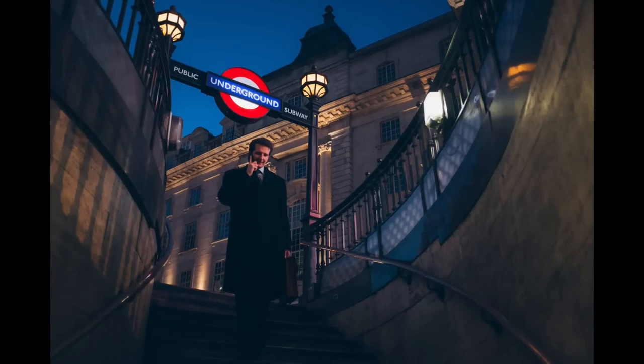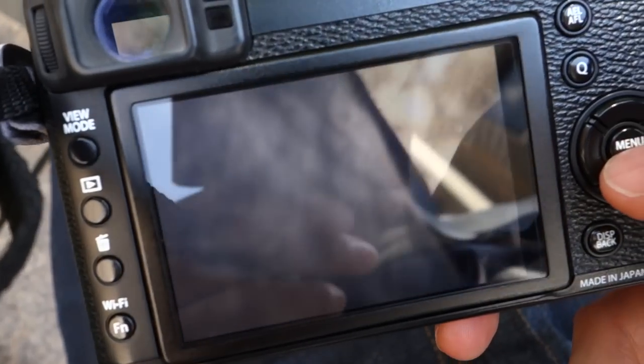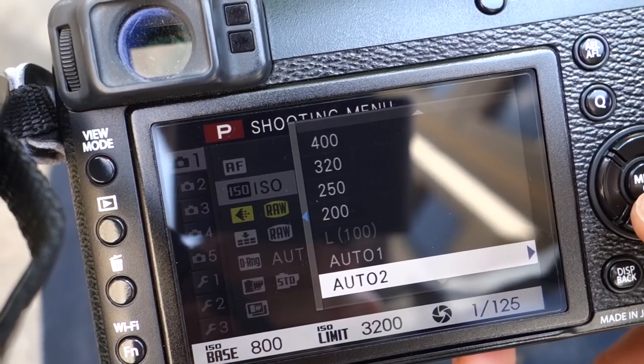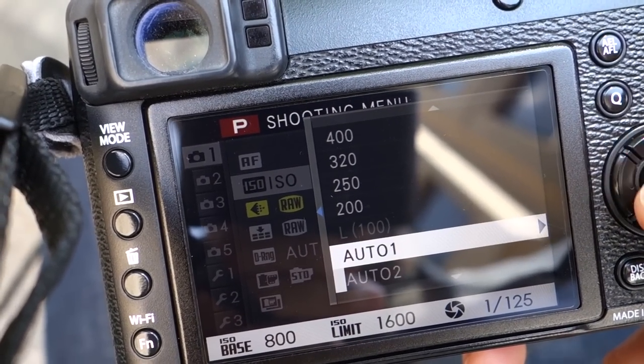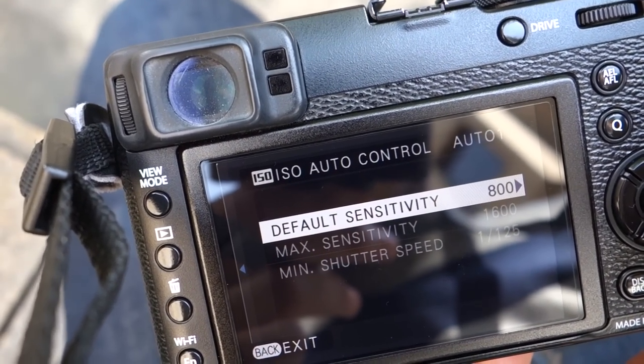What that means is that I'm happy to push this camera to about 1600 ISO and still be happy with the quality, so I can leave the aperture and shutter speed generally in automatic. Having said that, I want to make sure the camera doesn't go below 1/125th of a second shutter speed, otherwise things will be blurry. So in the menus I set an auto ISO function where the base ISO is 800, the ISO limit is 1600, and I tell it not to go below 1/125th of a second.